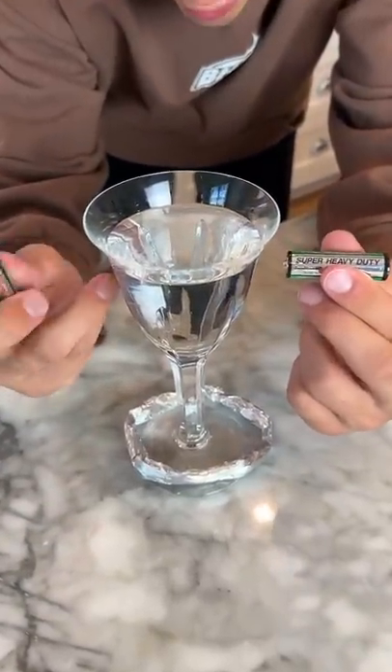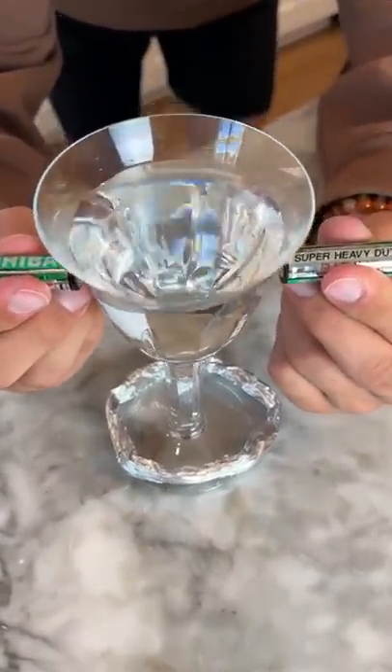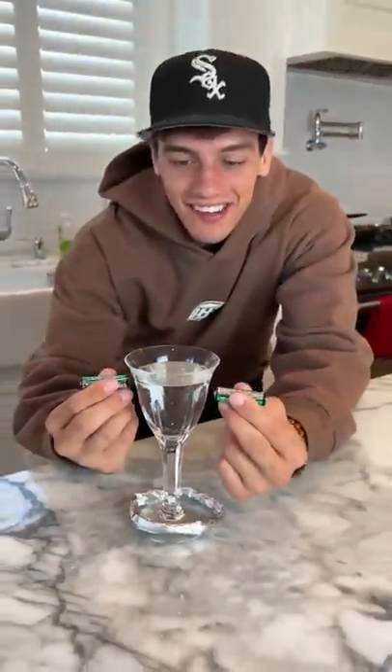We're gonna take the two batteries and hold it on both sides just like this. Come on, tornado, tornado, spin... No, obviously it doesn't work — these batteries don't do anything.